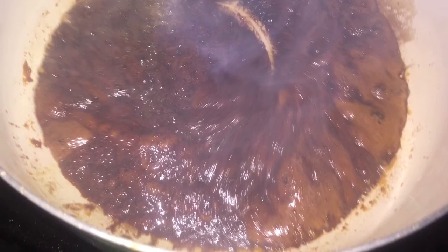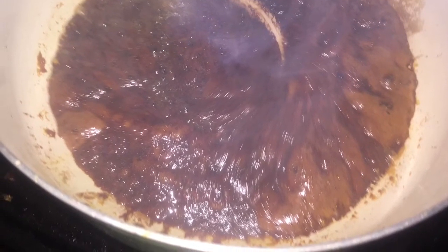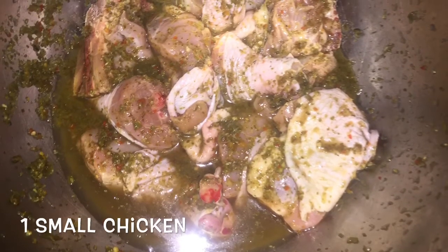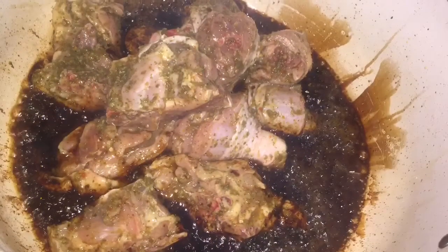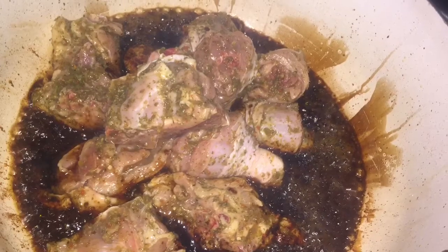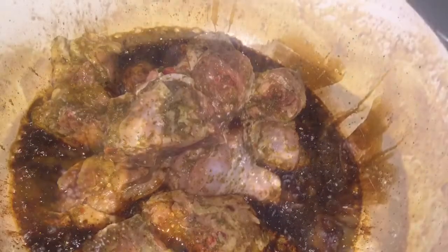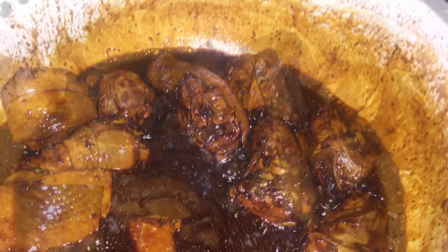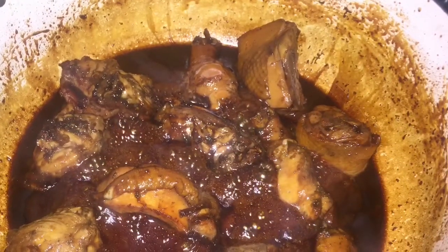Once your sugar is properly caramelized, you add your chicken — your pre-seasoned chicken. You can see the color of it here. I'm going to add my pre-seasoned chicken, stir it around, and coat my chicken properly. I'm going to let this simmer in the caramelized sugar for five minutes on medium-low heat, and then we are going to continue.